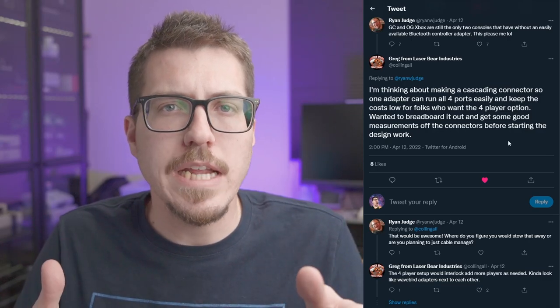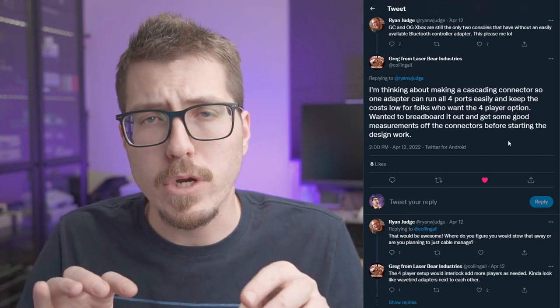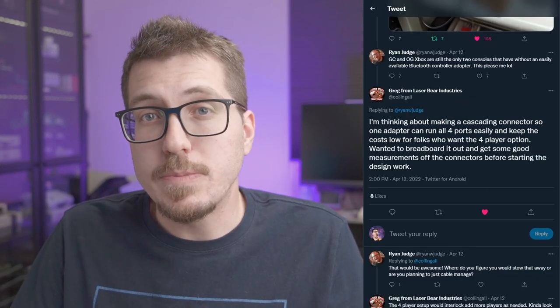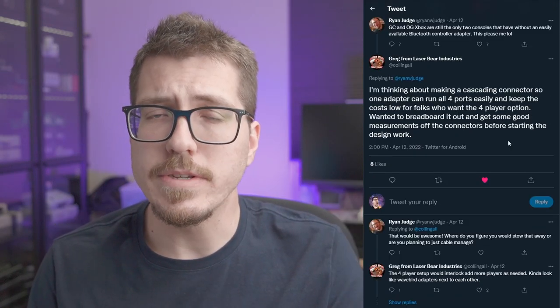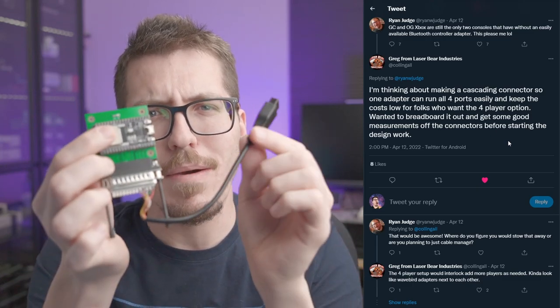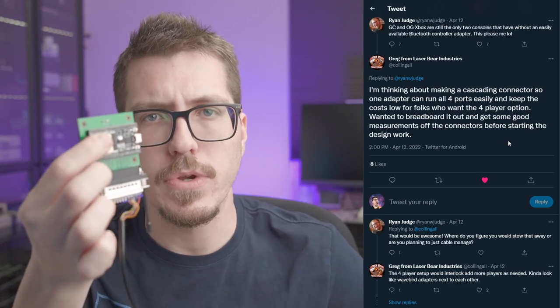I've talked about a lot of Blue Retro adapters recently, but those are usually one ESP32 module per controller port, so basically you need four of them to outfit a whole GameCube. Four adapters is basically four times as much power draw to get the same functionality. So I'm really interested to see LaserBear's implementation of this — you don't know how many hours I've spent thinking about how you might connect multiple controllers at once to a single ESP32 module.